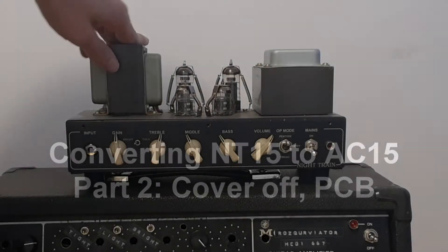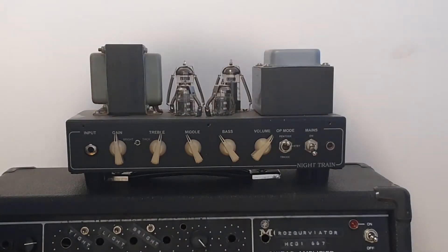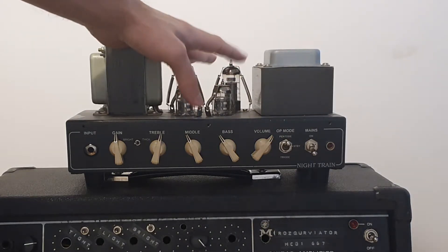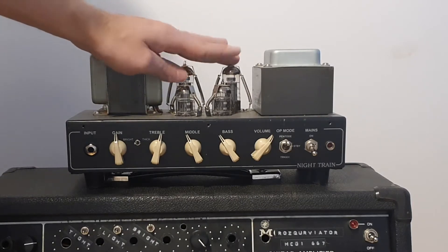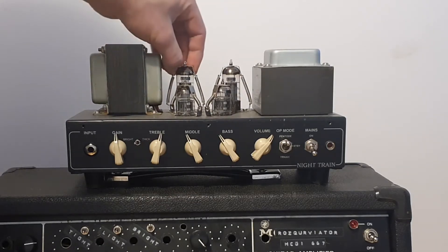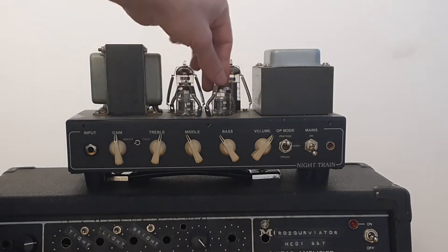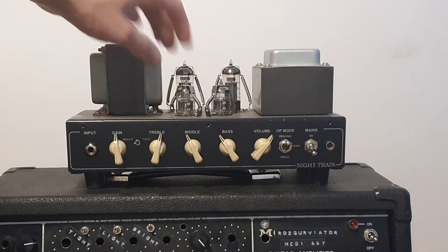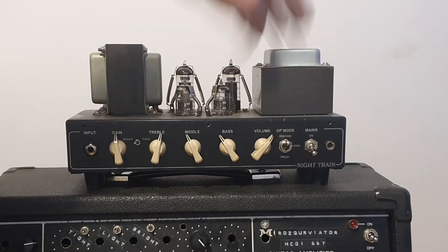This is how the amp looks after taking off the nice cover. We have two EL84s — they are JJs. I'm not sure if this amp comes with JJs or whatever, this is how I bought it. I bought it second hand with intention to modify it. Those 12AX7s or ECC83s, whatever you call them, they're Marshall logo tubes.